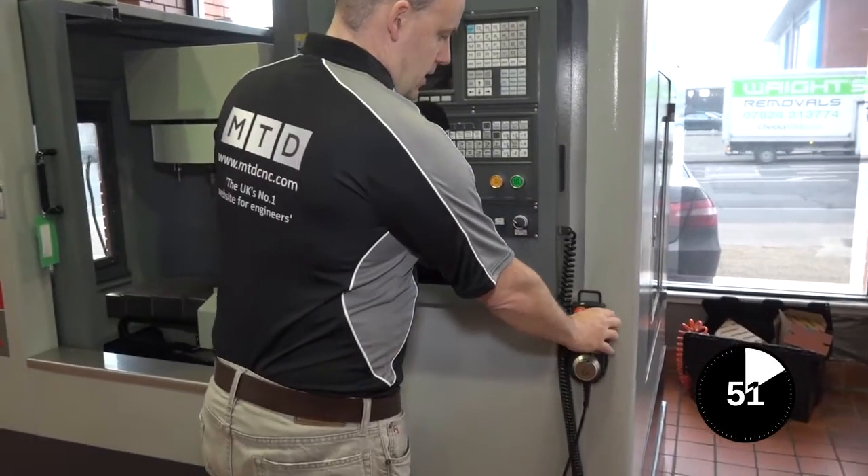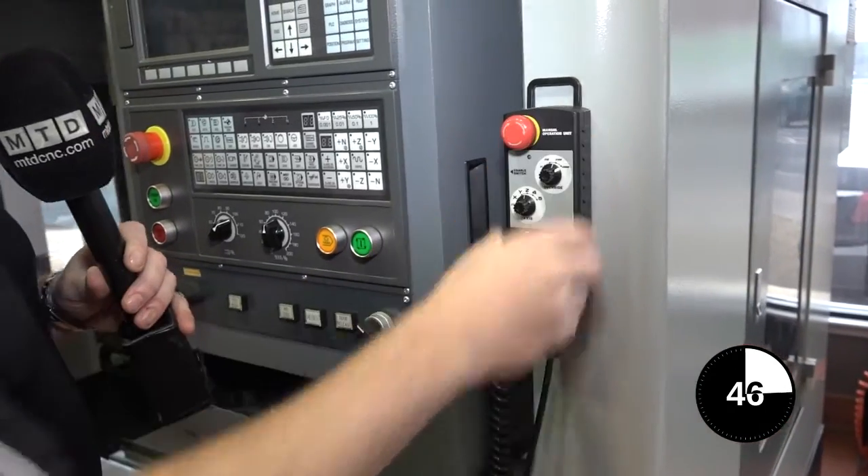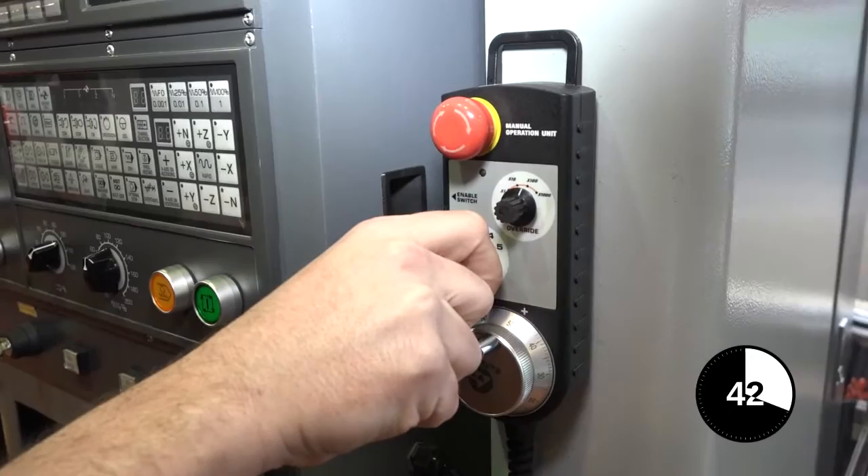This is the hand wheel and this can be taken out of its pocket and positioned anywhere on the machine because it's magnetic. Then all you do is turn the dial to whichever axis you want to move.